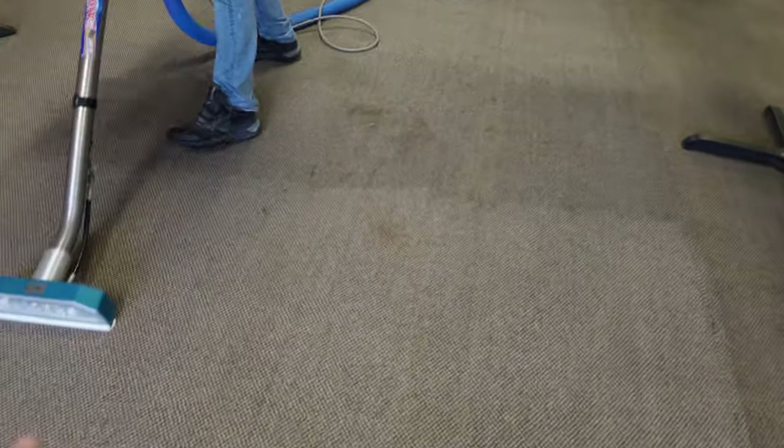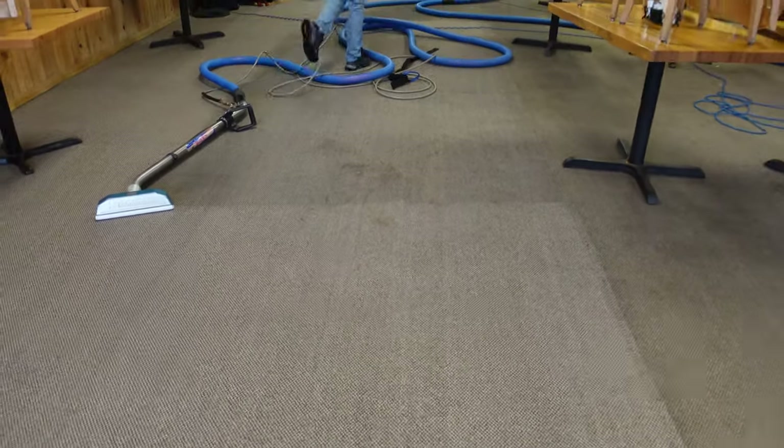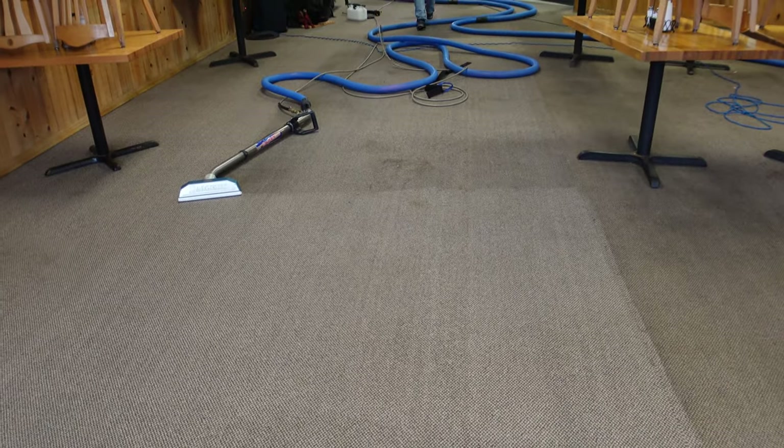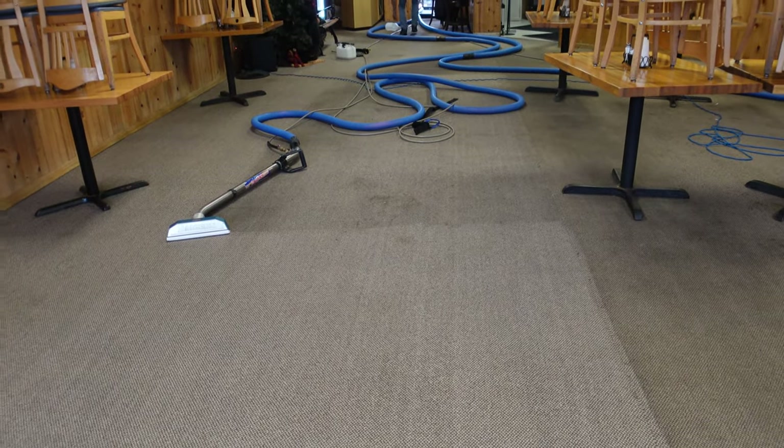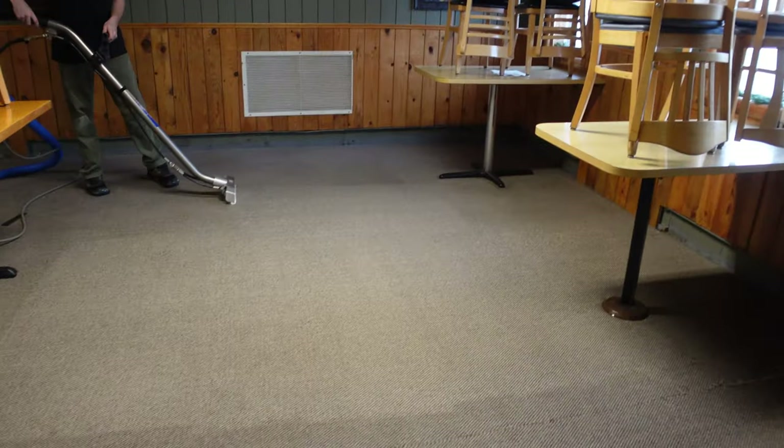We ran into an actual coffee stain that penetrated somehow. That'll be gone in a heartbeat. He's going to get some Just Like Magic, or even our new Odor Oxy would work on that too. But we don't need to address any odor, so there he is going.